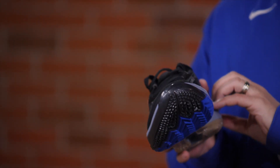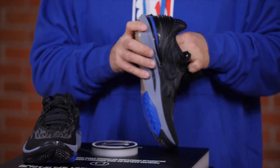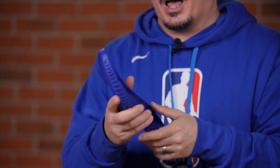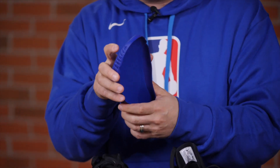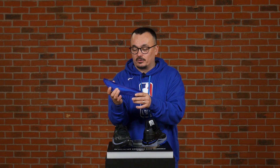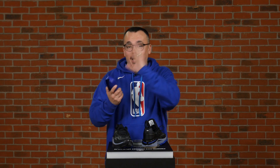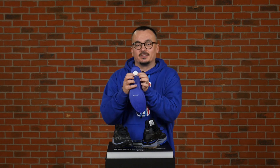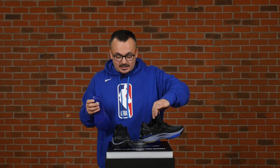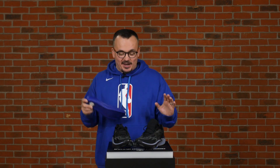Above the sole we have a full-length Zoom Strobel unit — that's comfort, and something you're really going to love. But that's not all, because on top of that there's a drop-in sock liner made from React foam. This is not your typical sock liner — it's not thin. It provides additional comfort and also lateral stability for your foot. And on top of all that, there's an additional Zoom Air unit right here under the heel. The things going on with this shoe are just super amazing.